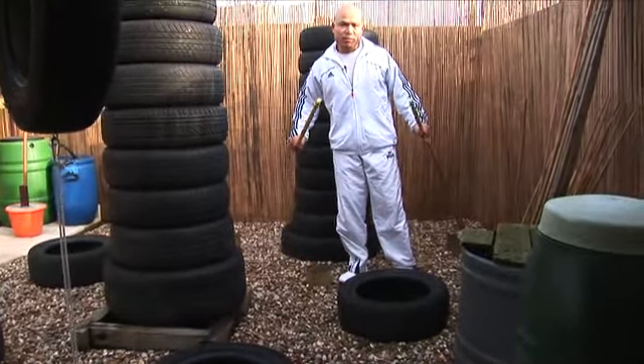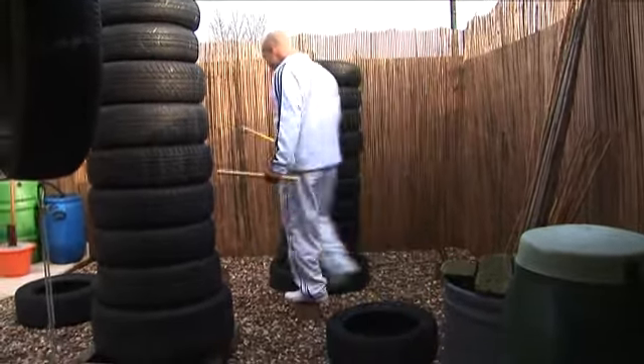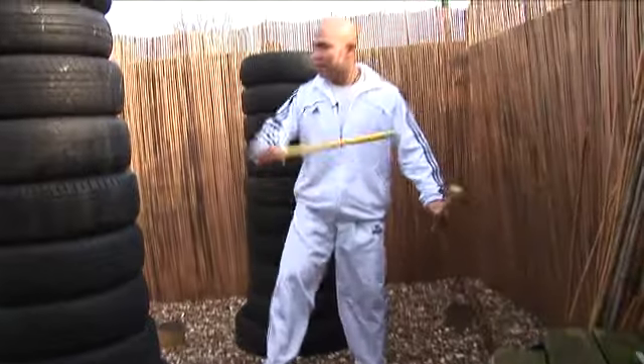So you get yourself balanced properly while you're in good balance, up on some poles here — small ones like this — so you can work on the kicking like that. They're very unique.